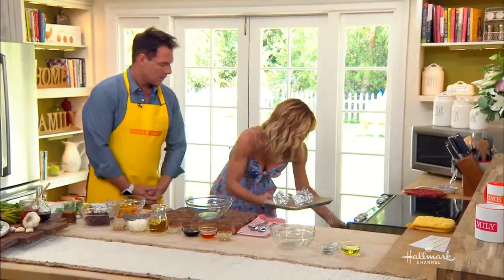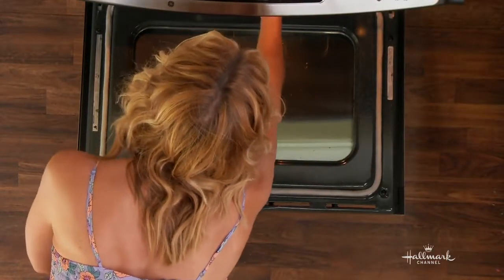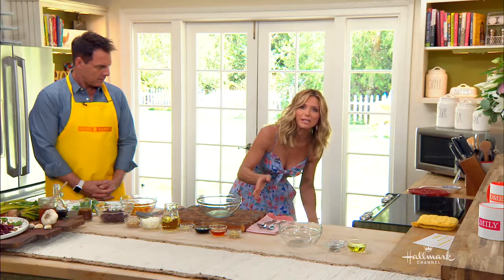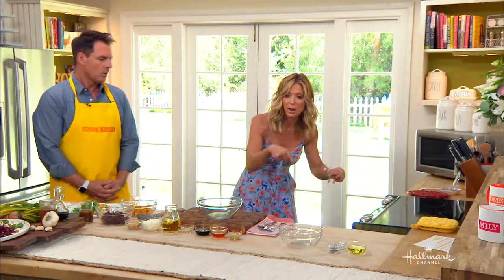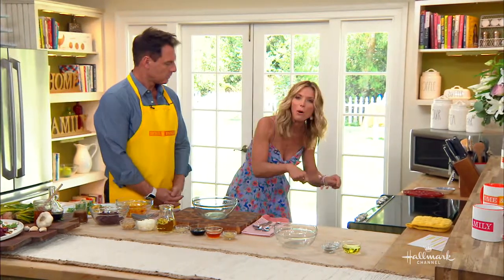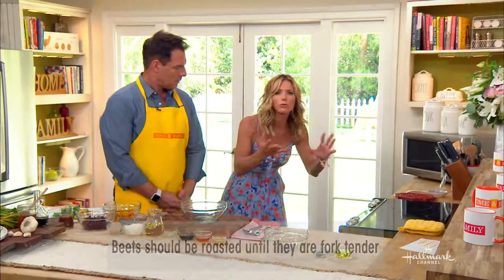Put them in the oven and keep them in there at about 400 degrees for 30 to 50 minutes, really depending on the size of the beet. Just check on them — poke them with a fork, and if it goes through like a baked potato, you'll know they're ready.